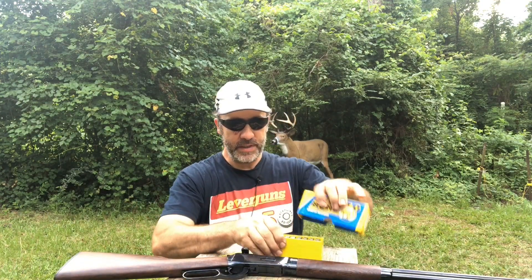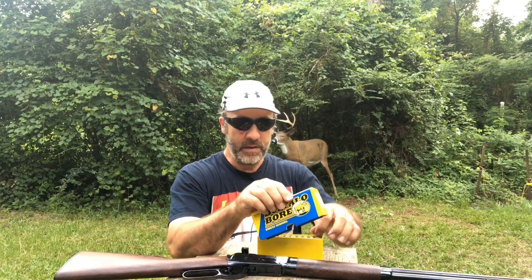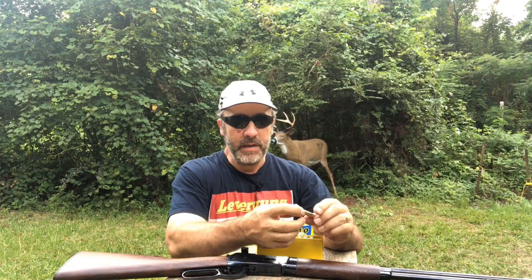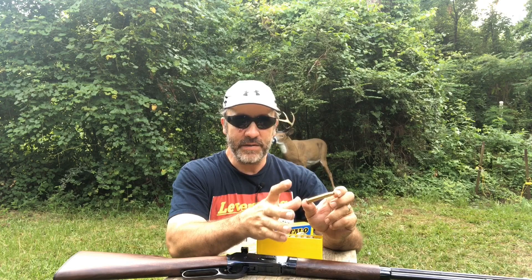According to the instructions and the Buffalo Bore website, these .38-55s are within the pressure rating for most of these 94s. If I'm not mistaken it's 38 CUP, and what they were saying is the 38 CUP pressure level comes from the .30-30, because the .38-55 was originally necked down to .30-30. They've been doing this for 20 years and haven't damaged anything yet.